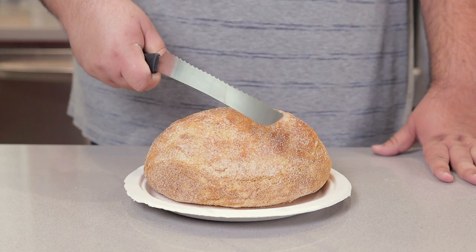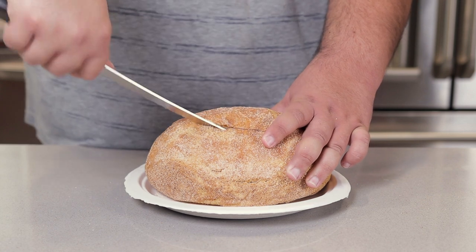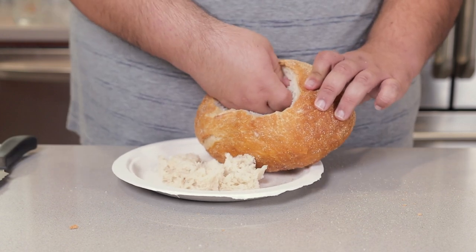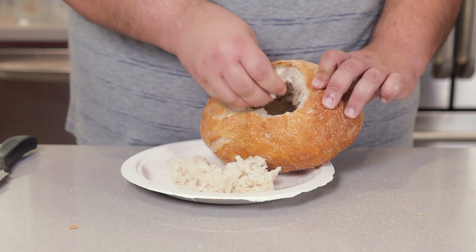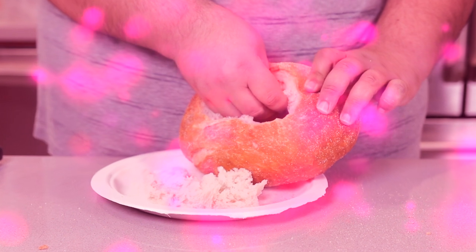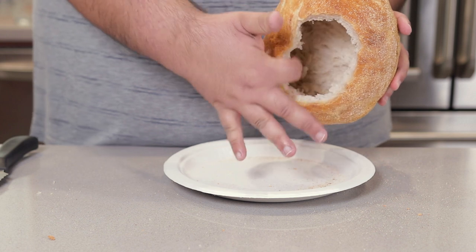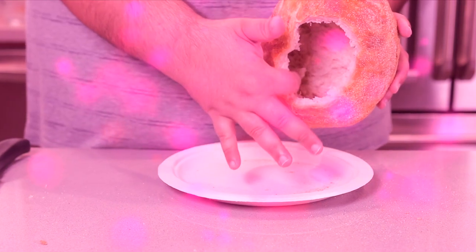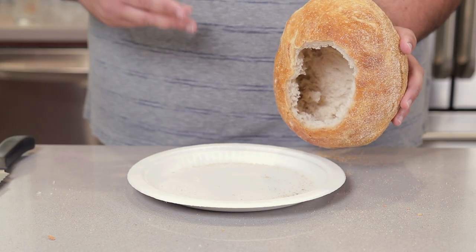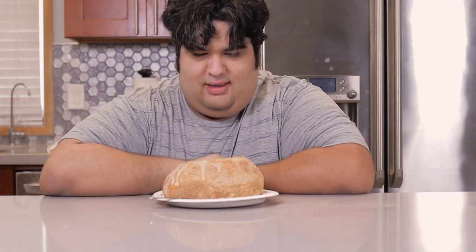Grab yourself a bread knife, and at an angle, cut a circular hole in the top of the bread. Then hollow out the bread loaf by going in and ripping out as much of the inside as you can. Leave half an inch worth of bread so the bread won't liquefy while you're trying to enjoy your soup. Top this off with a few squirts of hot sauce and dig right in.